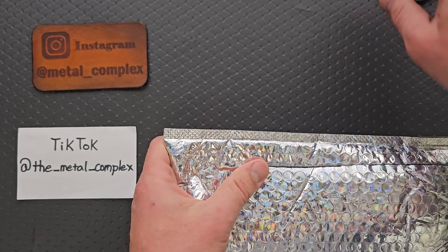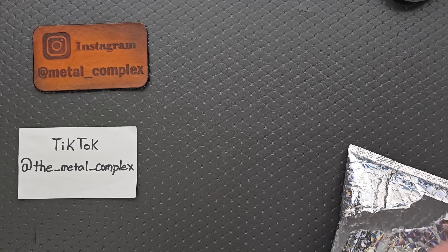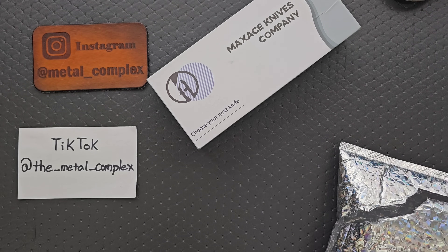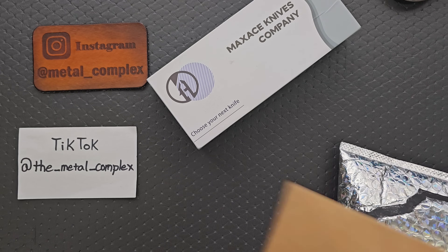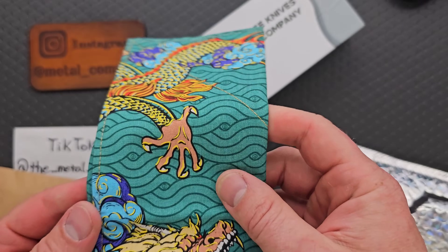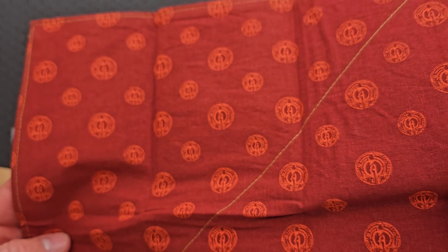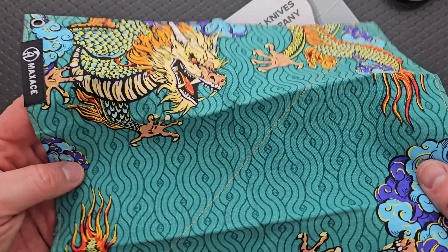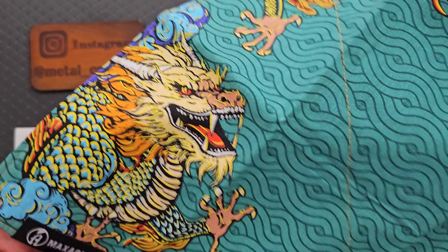It's not a horrifically heavy package. What on earth is this? So we have some sort of leather — oh, it's a Max Ace Hanky. Awesome. This is actually really, excuse me, actually super intense. And I honestly like it. I don't personally use hanks, but I do like the artwork. That's cool.